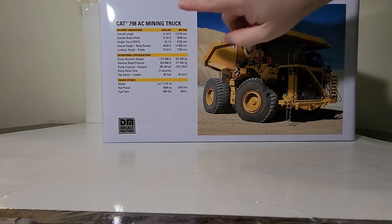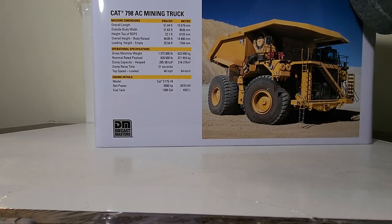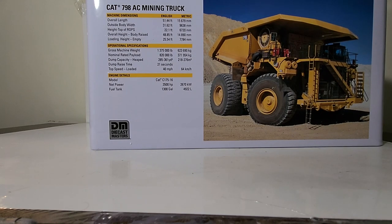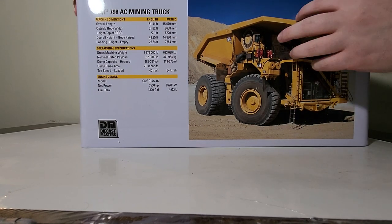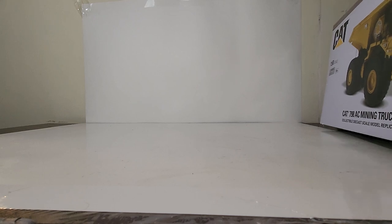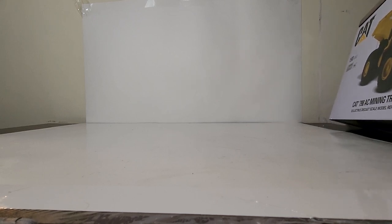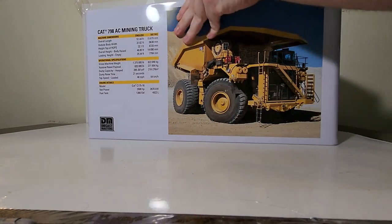Here are some overall machine dimensions and specifications - I'll bring it in as close as I can without cutting it off on screen. This is one of the largest mining trucks in the world: a 410-capacity ton truck. It features an electric drive engine and powertrain, thus the AC. Cat pioneered that in the 795 almost a decade ago. This truck is powered by a Cat C175-16 engine which puts out a whopping 3,500 horsepower.